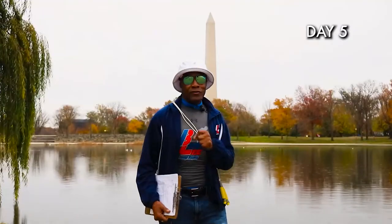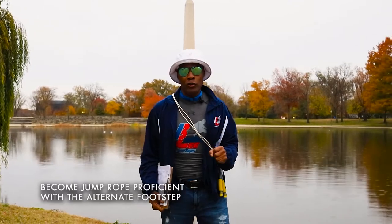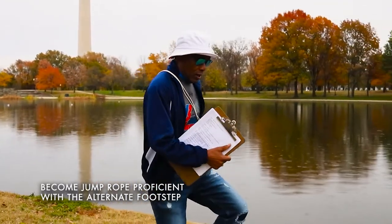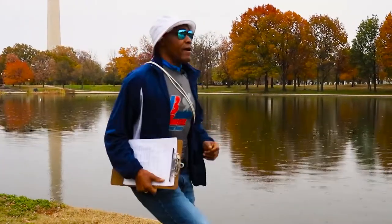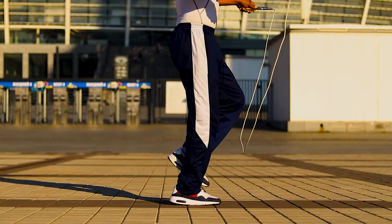Welcome to day five. It gets serious now. We're going to concentrate on the alternate footstep and become jump rope proficient with the left, right, left, right, left, right — looking straight ahead, arms close to the side, being light on the balls of the feet.